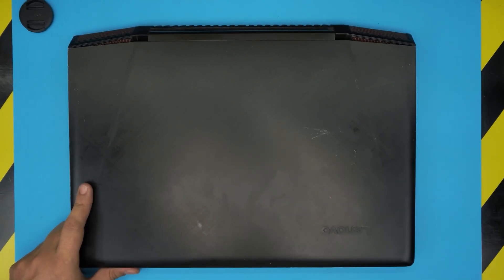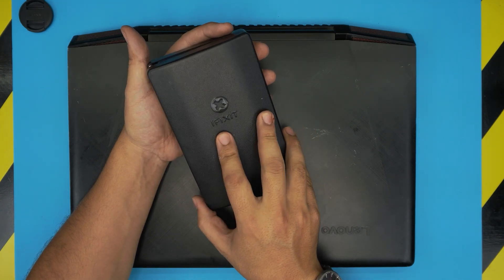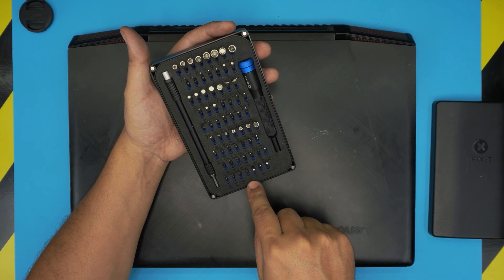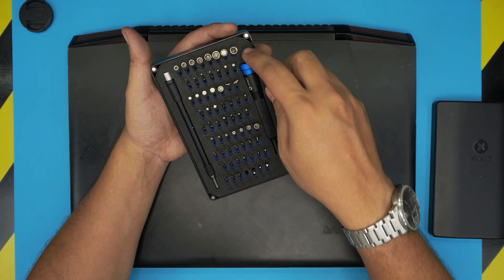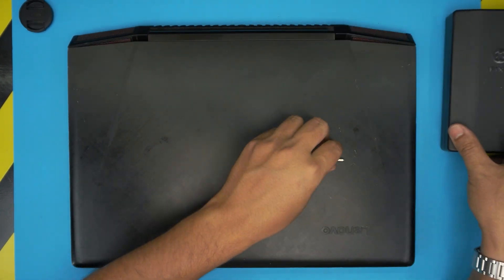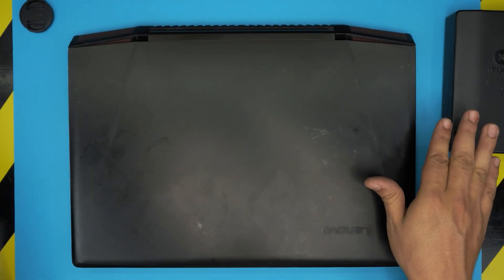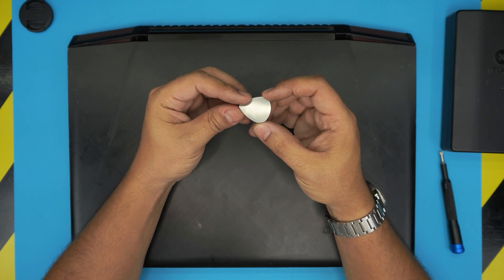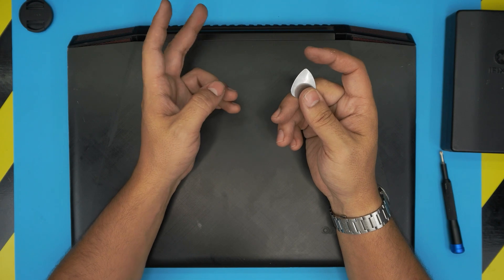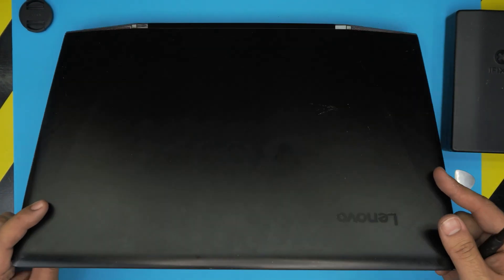The tools we're going to need are really simple — a screwdriver set. As always, I recommend the iFixit screwdriver set. From that set we're going to grab the Phillips number one. If you get the pro version it includes opening tools, tweezers, and wristbands. If you want to be on the cheap side, just grab the screwdriver and get yourself a guitar pick. The metallic guitar picks are suitable for opening covers and cases.